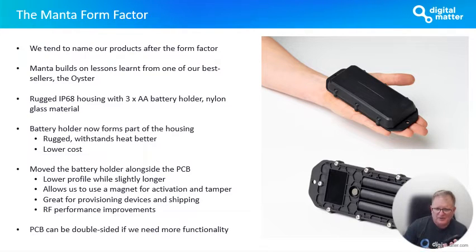Because we don't have the battery holder right on the underside of the PCB anymore, we can place components double-sided if we need to. This allowed us to pack more functionality into the device, which is important. You'll see in some of the upcoming slides around what we're doing on this device that's so exciting.